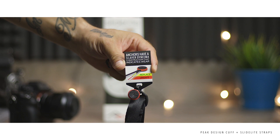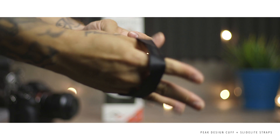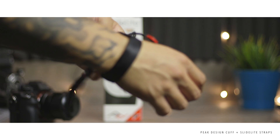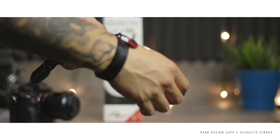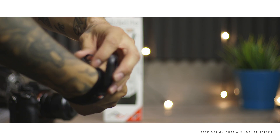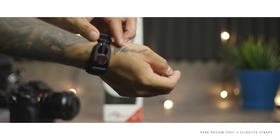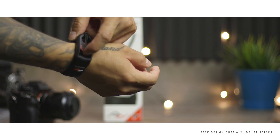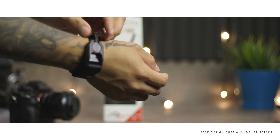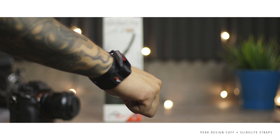You have two anchors in total — one is used for the camera and one is already connected to the strap. When you're not using it, you wrap it around and connect it like a bracelet. At first I didn't think I'd ever use it that way, but after having the Slide Light in conjunction with this, I find I can wear it on my wrist or quickly switch to the Slide strap depending on what I need.